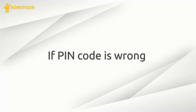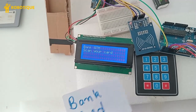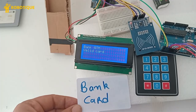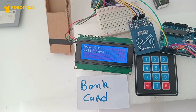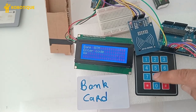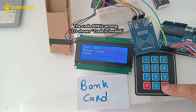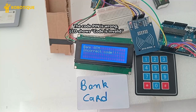If the PIN code is wrong, the LCD shows the code is invalid.